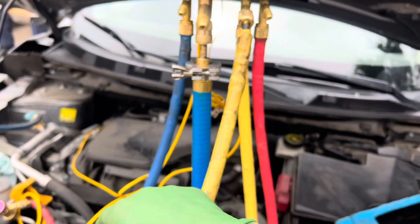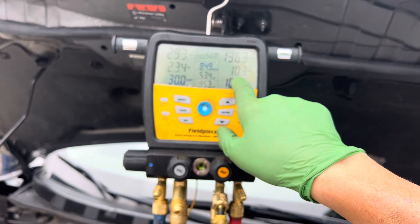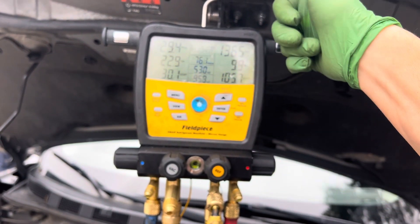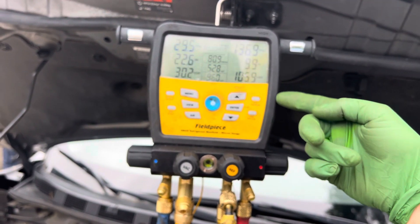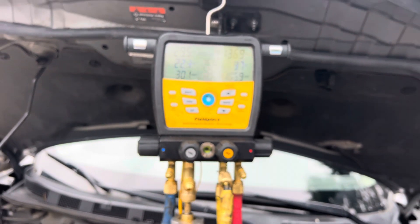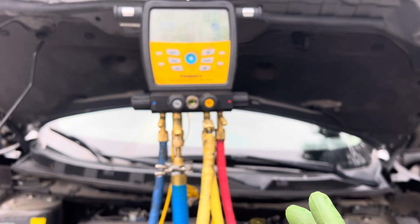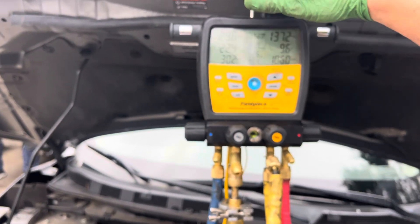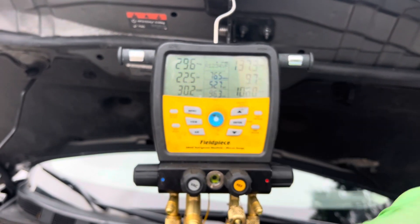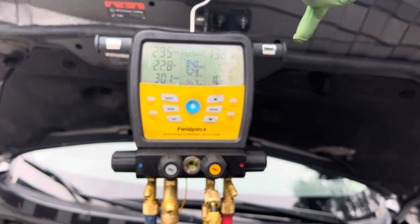We also added more refrigerant and our low side pressure went down. This is an expansion valve system. Guys in residential and refrigeration will say the more refrigerant you stack up in the condenser, the higher your subcooling goes — but in this case, we put more refrigerant in and the subcooling went down. Everything went opposite of what normally happens: more refrigerant, high side and low side went down; more refrigerant, subcooling went down.